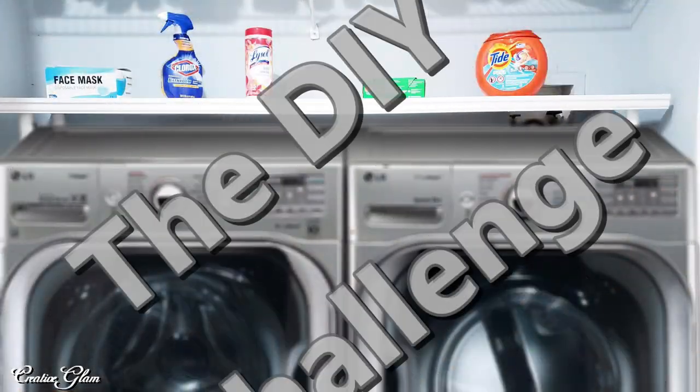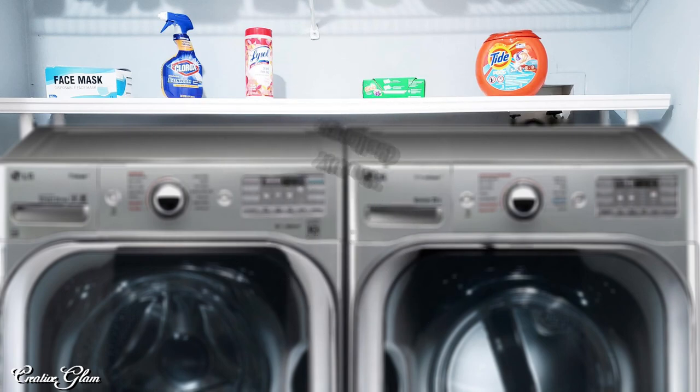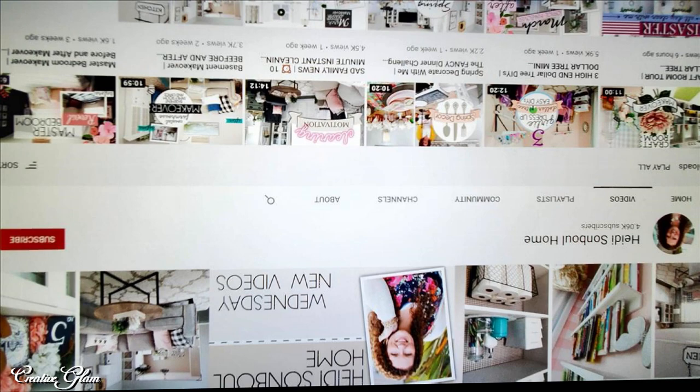Today's video is in participation with the DIY Challenge hosted by Heidi Sambal Home. I will leave a link to Heidi's channel along with the playlist so that you can see the other participants in this challenge.